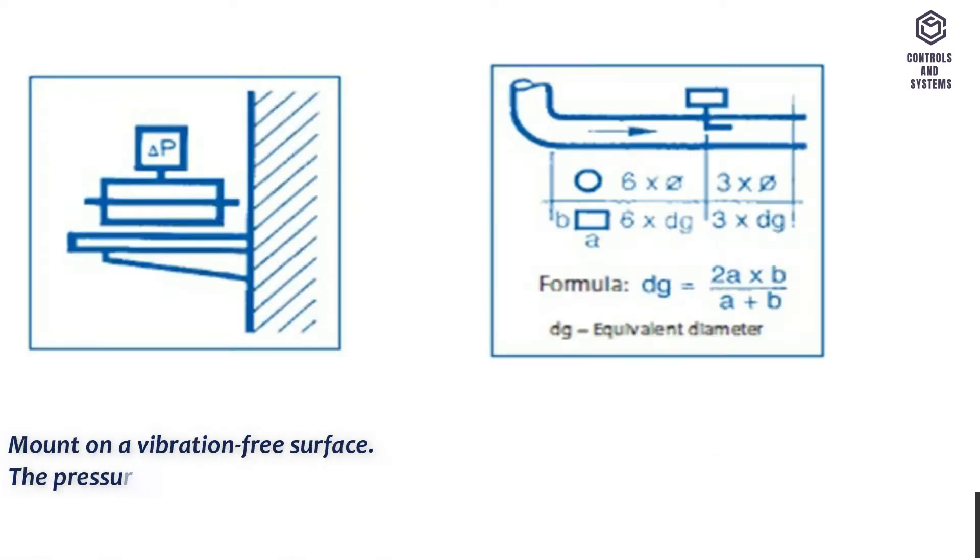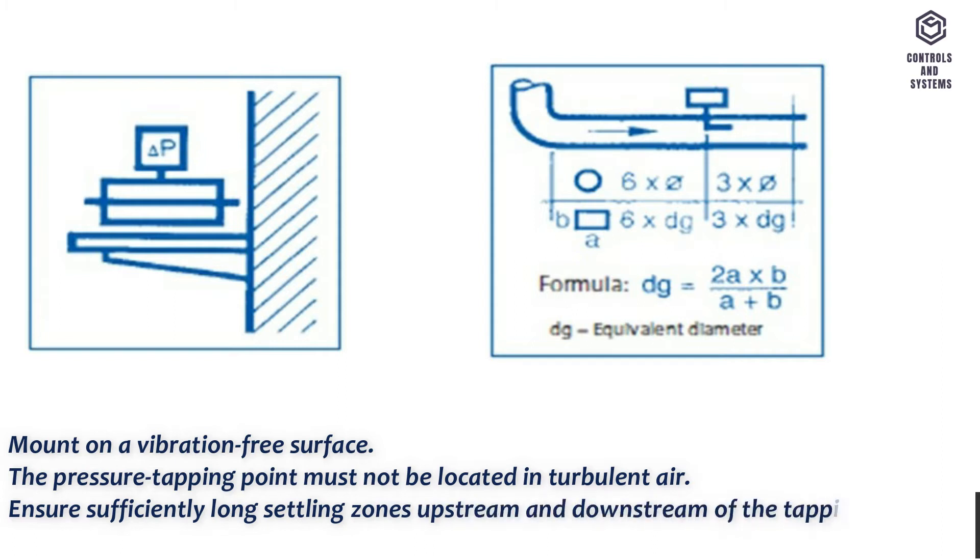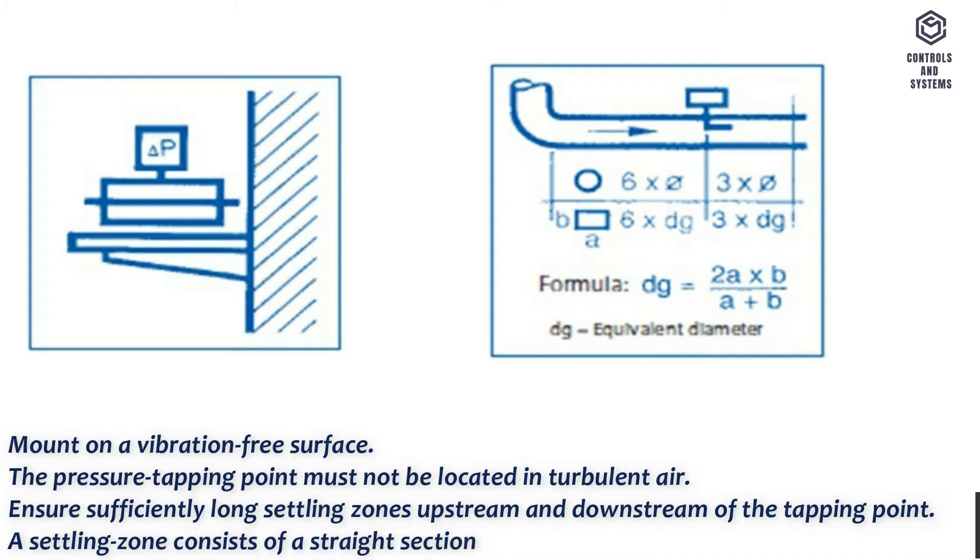Mount on a vibration-free surface. The pressure tapping point must not be located in turbulent air. Ensure sufficiently long settling zones upstream and downstream of the tapping point. A settling zone consists of a straight section of pipe or duct with no obstructions.